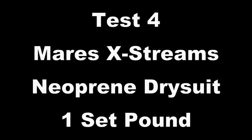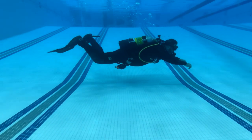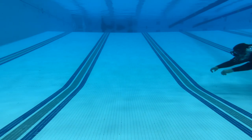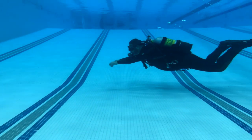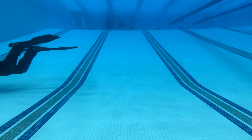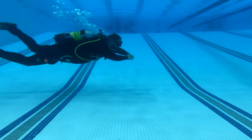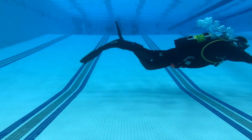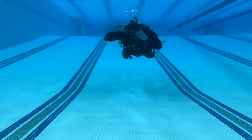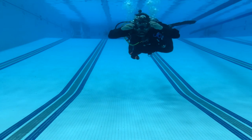Test number four, same neoprene dry suit, now using the Mares X-Streams. These are a very, very lightweight fin — great for travel because they virtually don't weigh anything. With the OPV pivoting blade system, they're really only designed for flutter kicking; they're not that efficient for frog kicking because the fins don't have a lot of recoil or the right stiffness. But as you can see, they are very efficient with flutter kicking. Even though they're really, really light, I'm having zero difficulty whatsoever staying trim and they're not causing any type of inversion. The X-Streams will work with a neoprene dry suit as well.